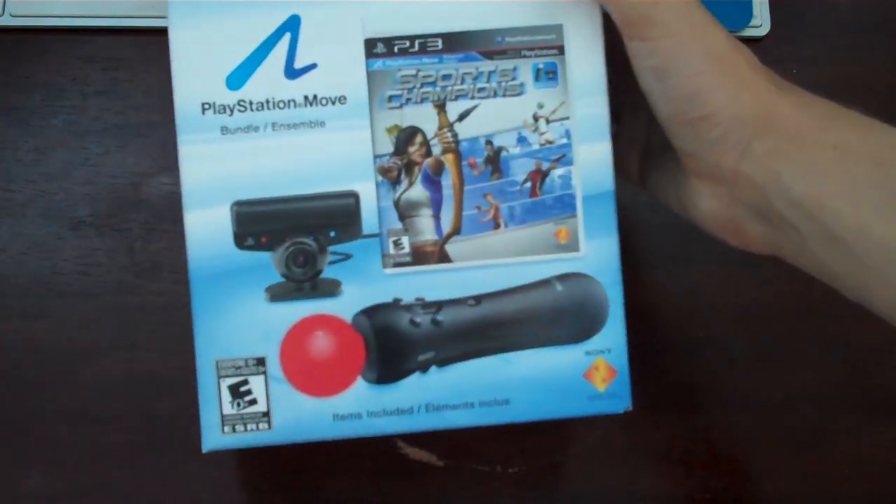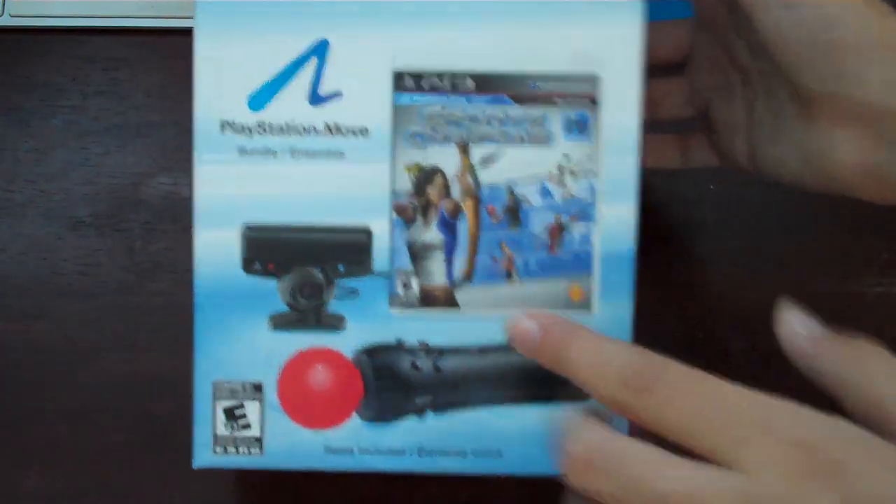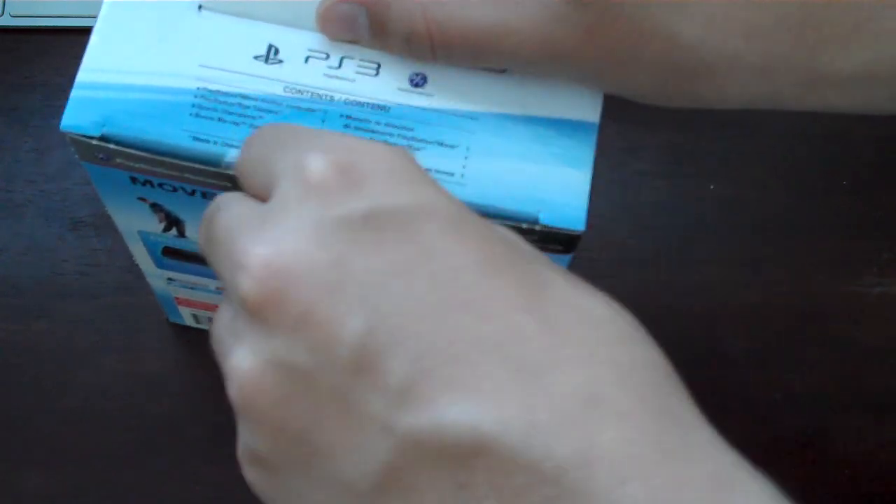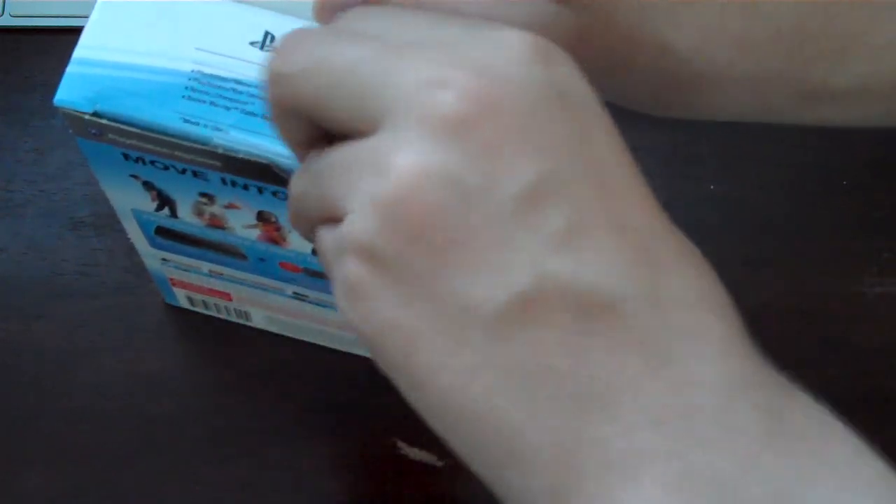So this bundle comes with the camera, Sports Champions game, and a Move controller. It does not include a navigation controller. And this is $100 — so this is basically everything you'll need to start gaming with Move, even a game. So let's get this open.